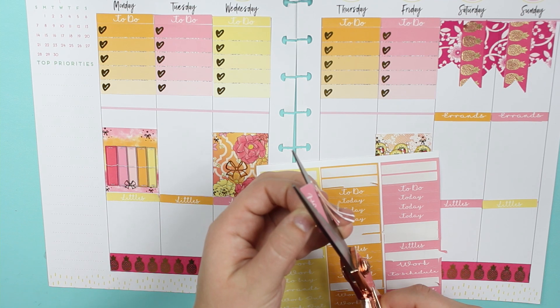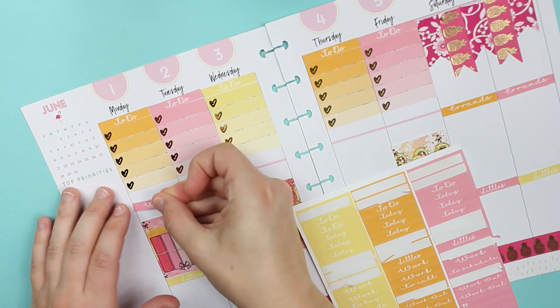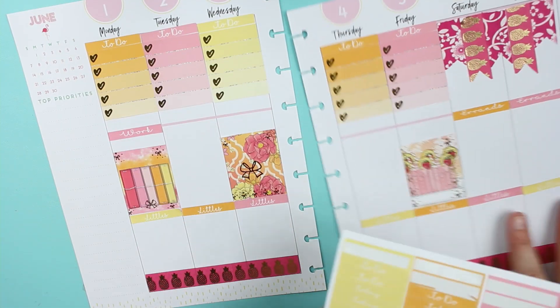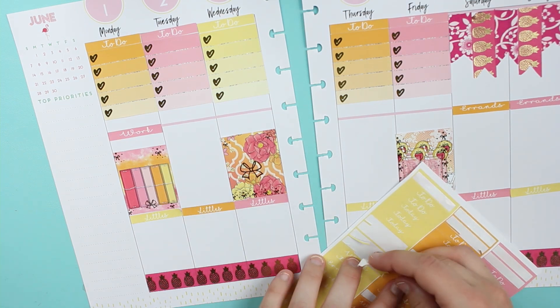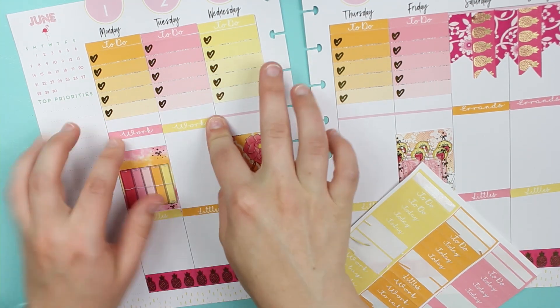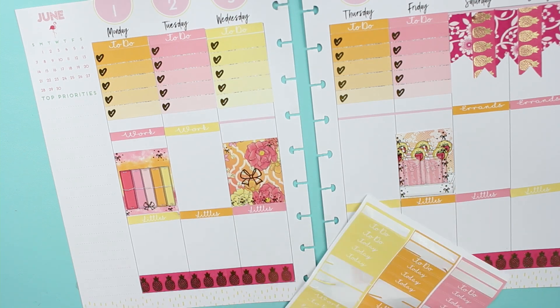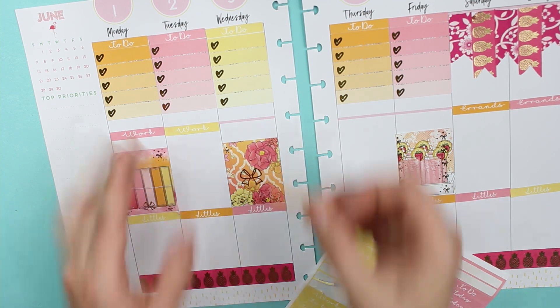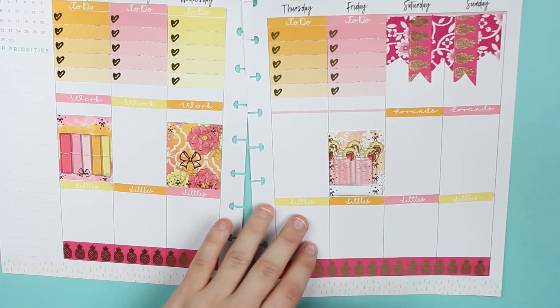Cutting off this weird part. And then I'll just put underneath the hours that I'm working, which are the same Monday through Friday, so it's not that important but at least it will be marked down.